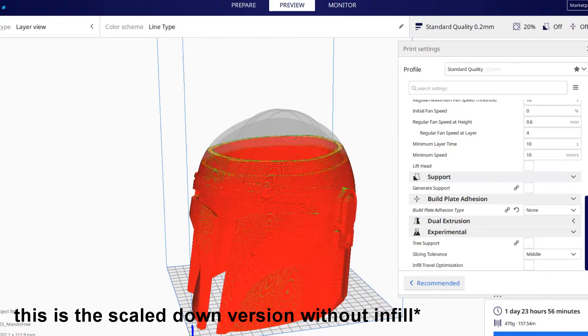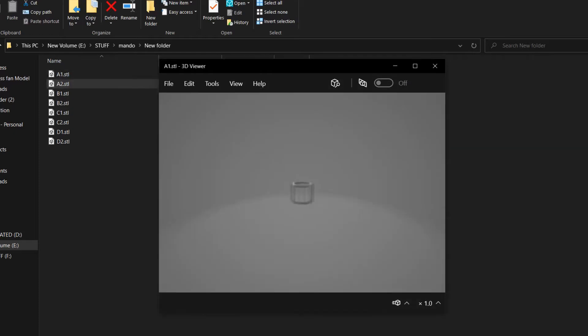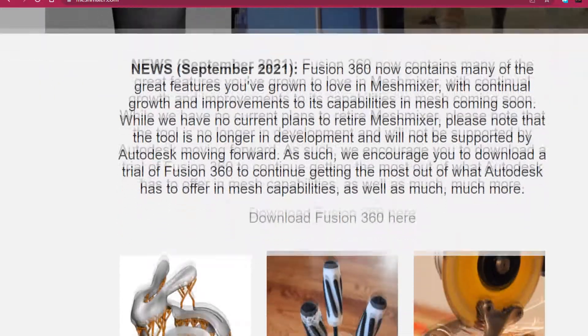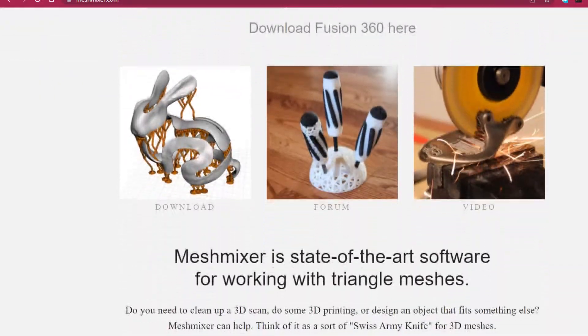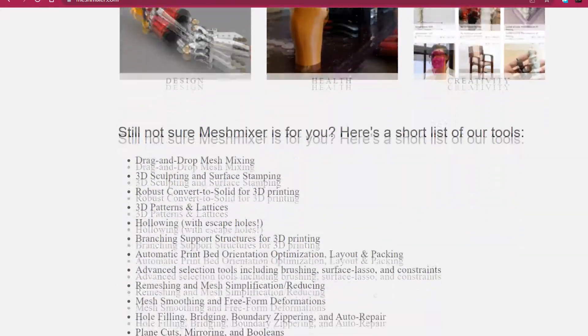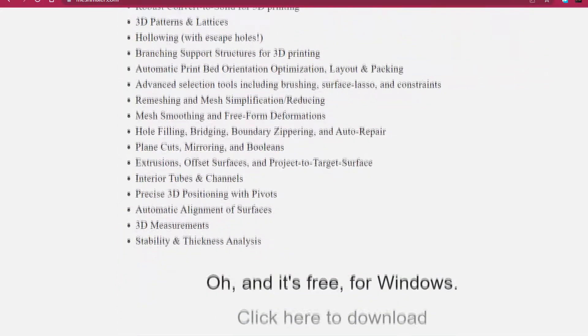To make this helmet, I split the model into eight different pieces by using Meshmixer. Meshmixer is an Autodesk tool that you guys can use to cut or edit any mesh file in an easy way. I'm not paid for saying that — it's a great tool that really deserves appreciation.